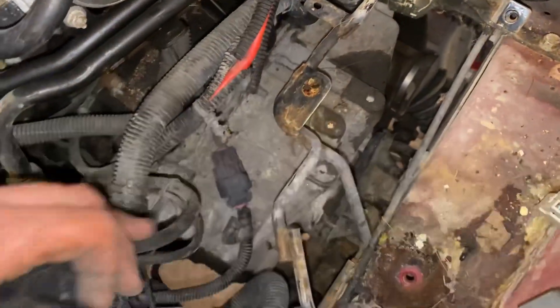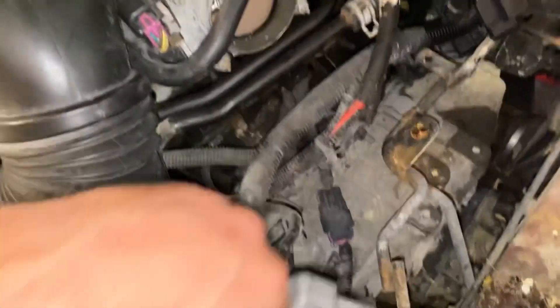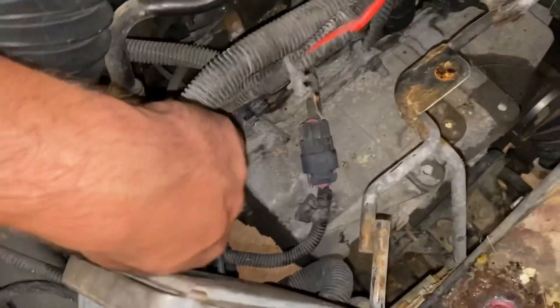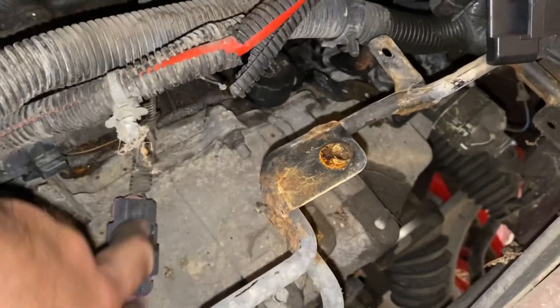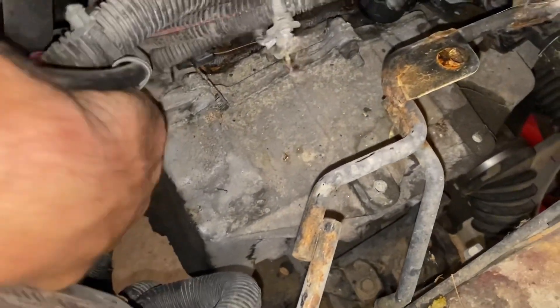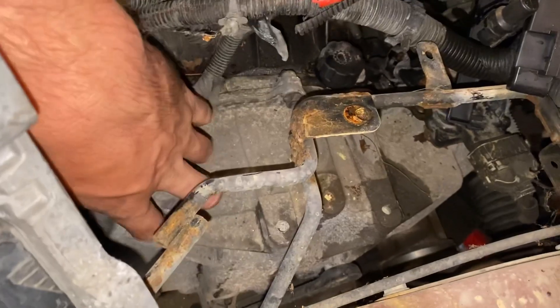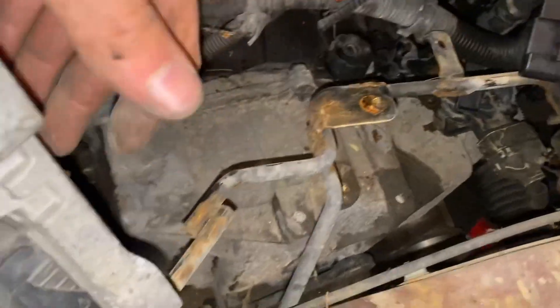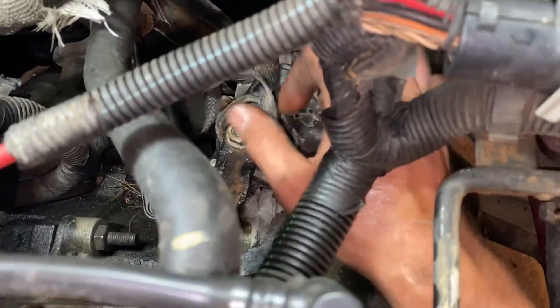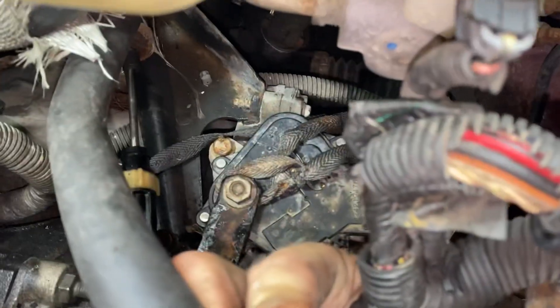Now you can see down here we have better access to the transmission. I unhooked the air cleaner and I'm going to go ahead and unhook any bracket that's in the way — all these bolts are going to come off. Before I did this job, just a piece of advice: either power wash your engine bay out or spray it with brake cleaner to get all the dirt and stuff that could fall into the transmission casing while it's open. Now looking at the park/reverse/neutral switch down in here, there are two bolts that really hold it on.